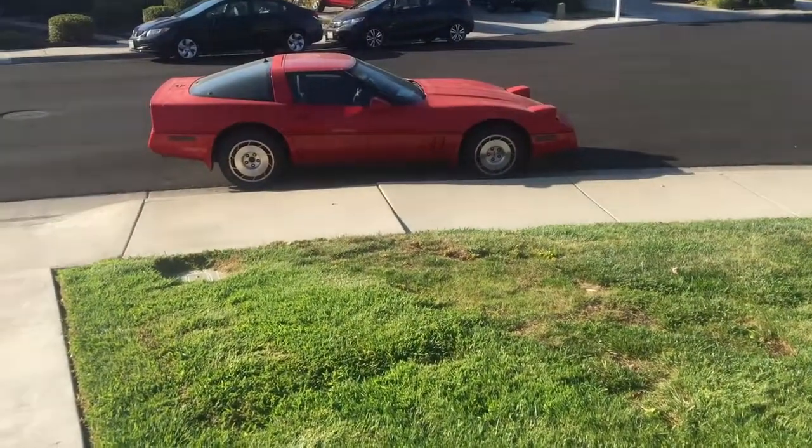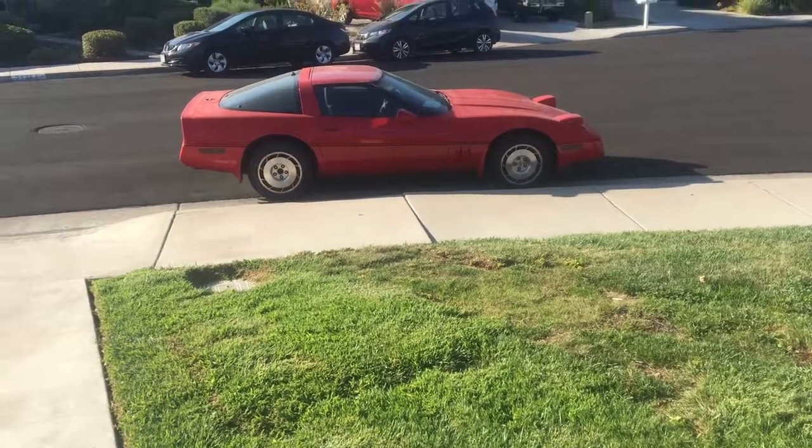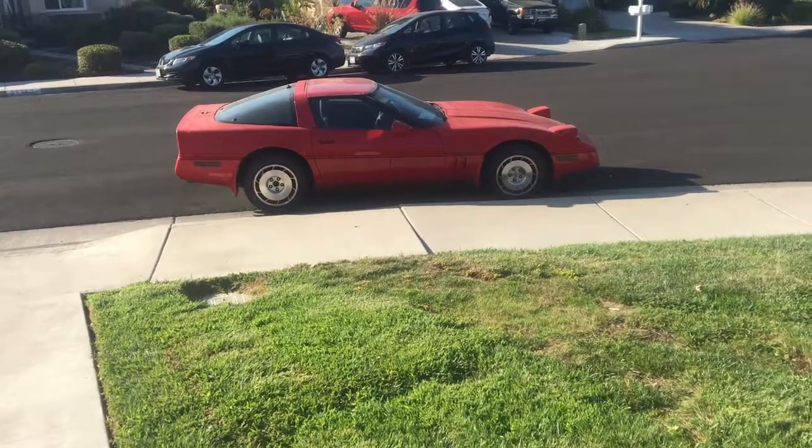So today we're going to work on this red C4 Corvette — my 85 Corvette that left me stranded on the side of the highway for the second time.